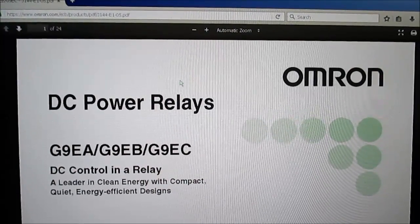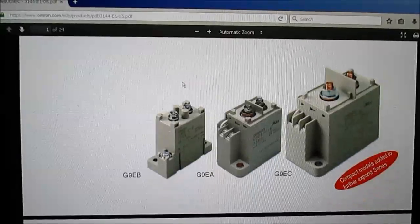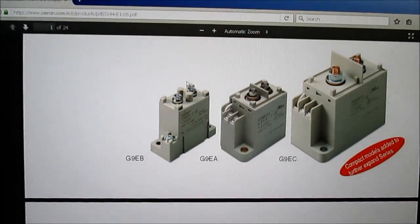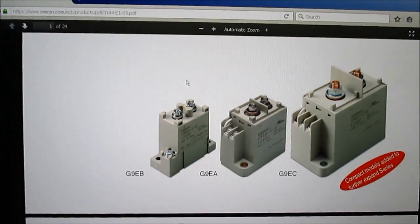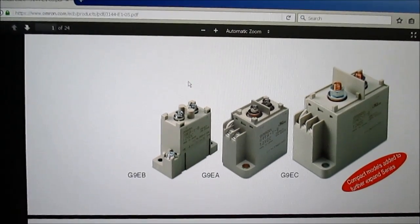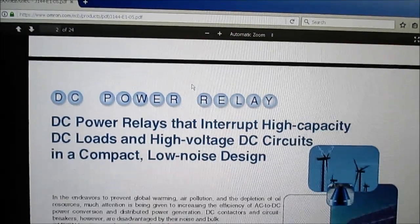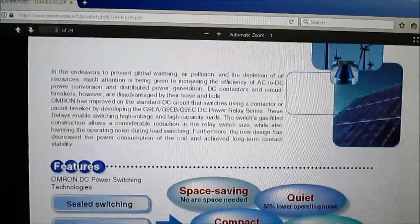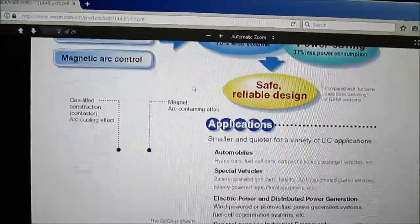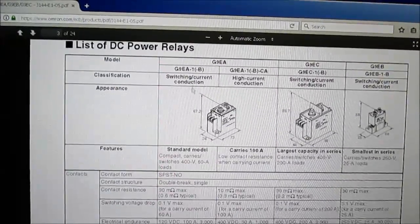So how can you switch moderate DC voltages at high current? Well, Omron makes these special gas-type relays. Inside of them is a special gas — I'm not sure the type of gas; it could be like sulfur hexafluoride, but I don't know exactly what they're using. These can be used for switching moderate voltage DC at high currents.